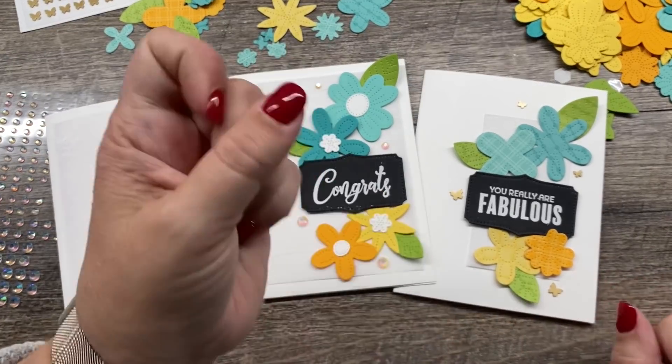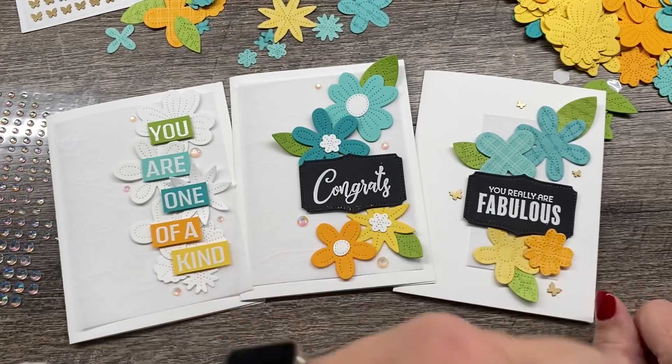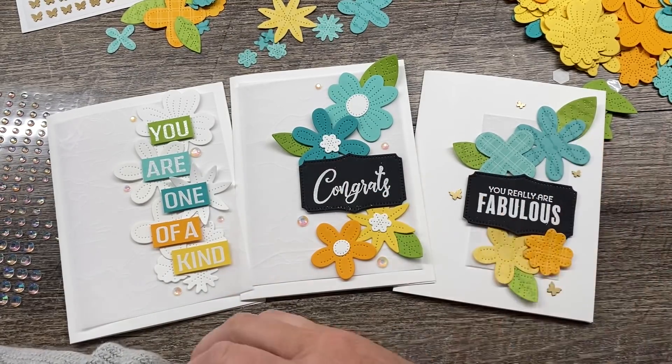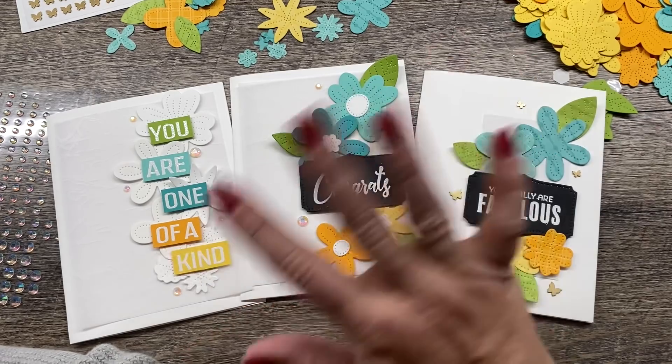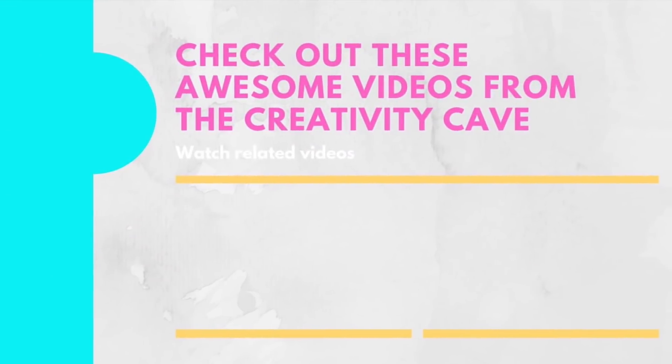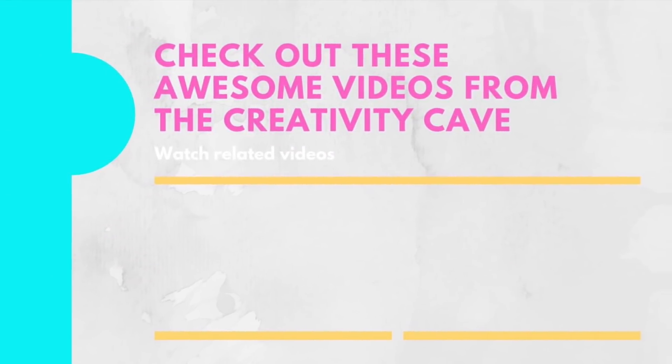Thank you guys so much for stamping with me today. The thumbs up really rocks. Don't forget to subscribe to my channel right here in the corner and you won't miss out on any of the awesome videos I have coming up. Thank you guys — we'll see you soon. Bye-bye.